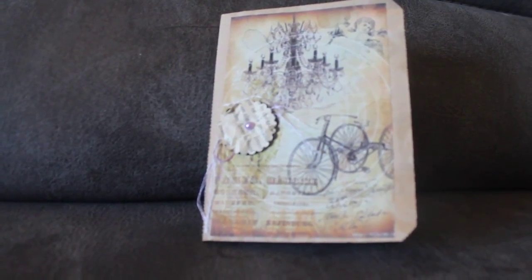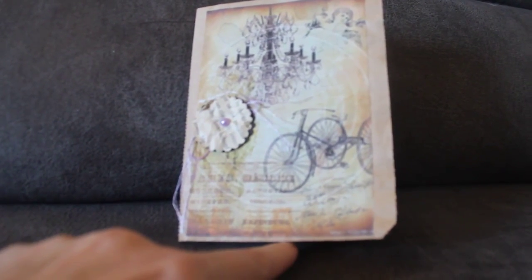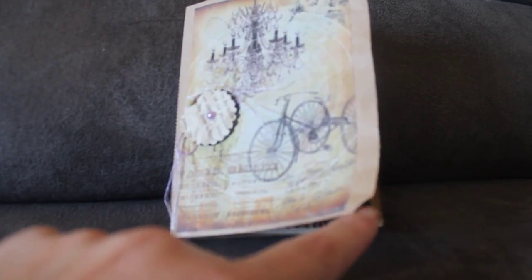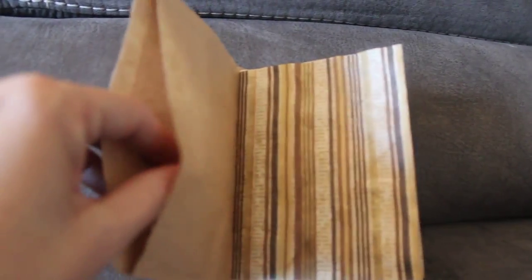These are small — they measure about four and a half by five, something like that. They're made from a paper bag, so when you open it you have a little pocket there.